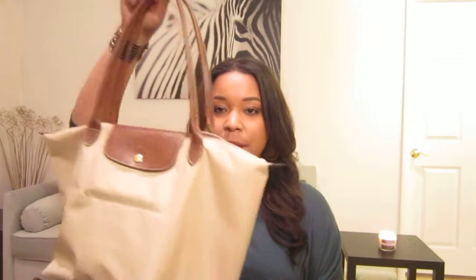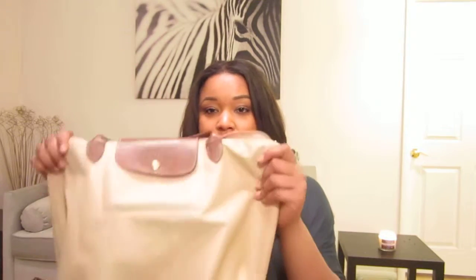Another favorite relating to that trip is the Longchamp Les Pliages bag in the color Natural. It's so useful as an airport carry-on — it really does fit so much stuff. I really like the color, especially to contrast with the darker colors I wear on top. The nylon is sturdy and really nice — it's just a classy bag, especially in this color.